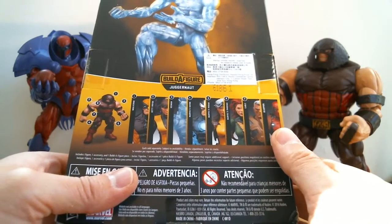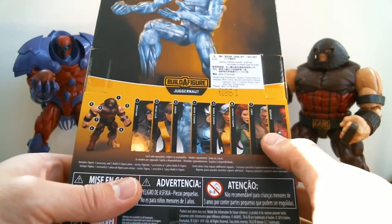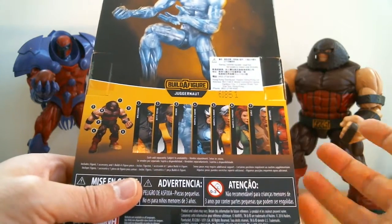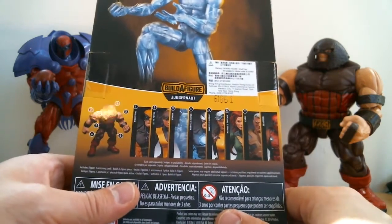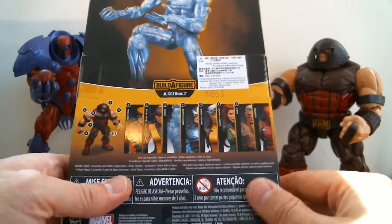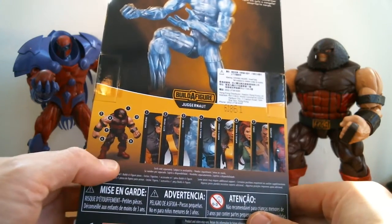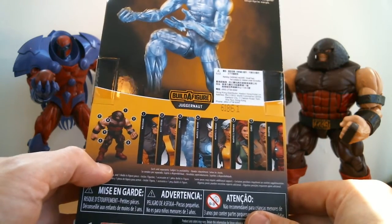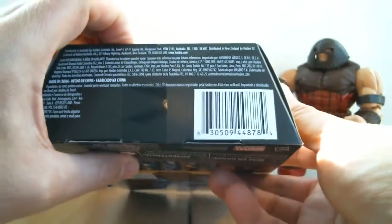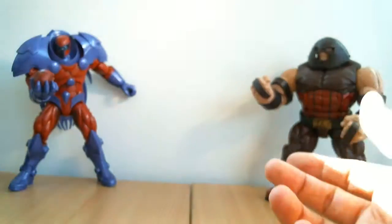If they can throw one in they'll throw one in, and it cheapens out the wave and keeps the cost down for some of the higher, newer figures. It's Cable and a few others that are basically brand new molds — so you can reuse some aspects such as Havok and others. But there are all the figures in the wave and we're up to number three here. Obviously you collect parts and you build Juggernaut, so stay tuned for him — we'll give him a review later on. There's the UPC for people who keep asking. And that's the rest of the package.